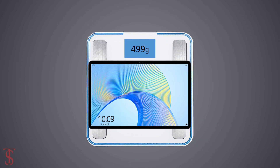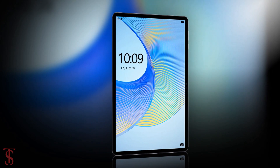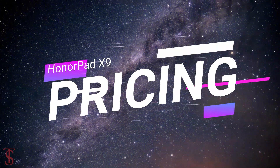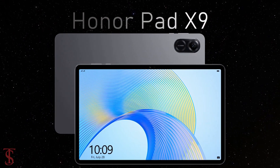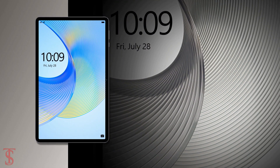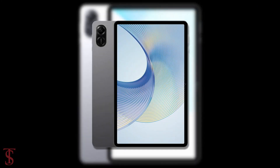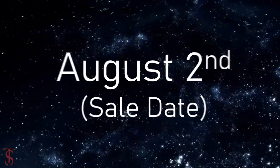The Honor Pad X9 has been priced in India at 14,499 Indian Rupees. It is now up for pre-orders in the country in a single Space Gray color option, and it is set to go on sale starting from August 2nd.